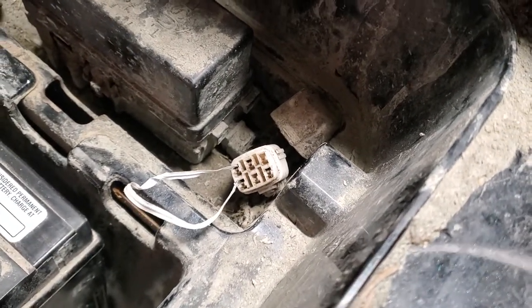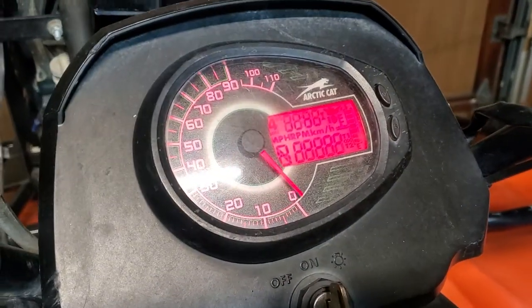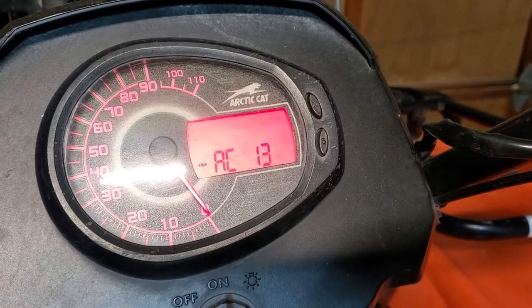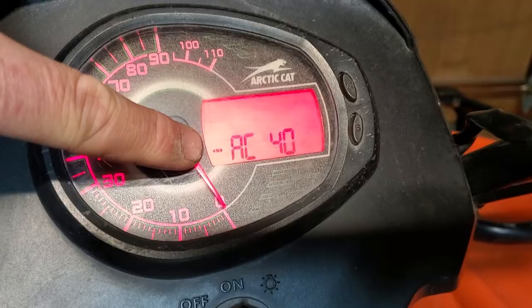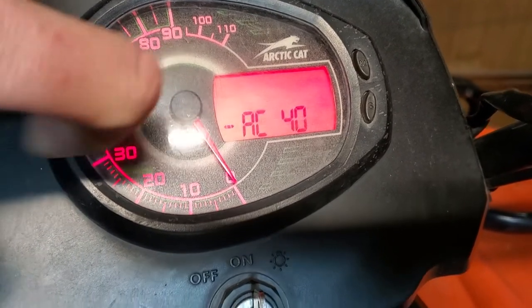Once you've shorted those two out, come back to the pod, turn your key on, and now we're going to see the error codes. In my case I have an AC 13 and an AC 40, so you can see it's cycling through the error codes. On the left there are two arrows and a dot — that's to adjust your throttle positioning sensor, but we'll talk about that in another video.